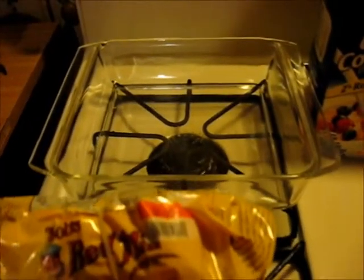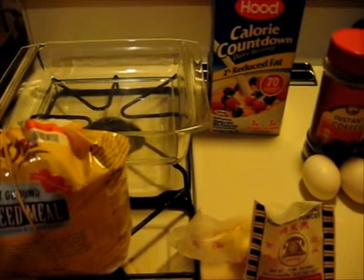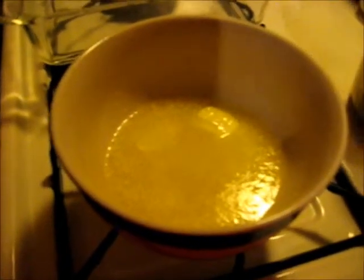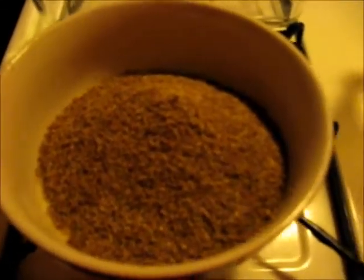First I'll start with the crumb crust that goes in the pan. I've got about a half a stick of butter — I thought what I had was going to be enough but it wasn't — and I've got about one cup of this flaxseed meal, and I'm going to mix it together to make my crumb crust.